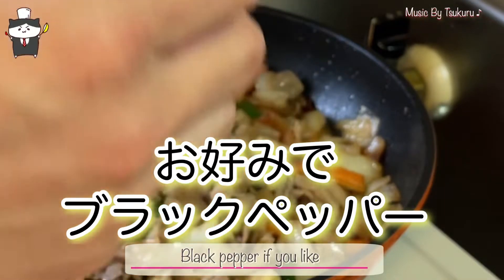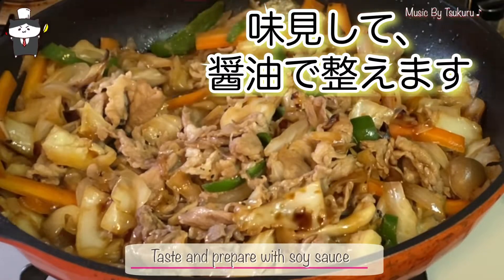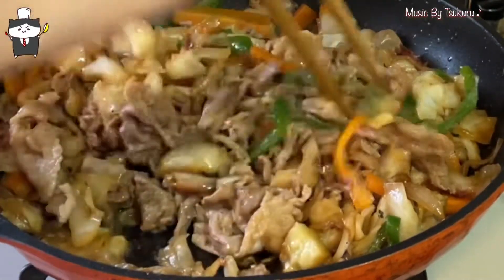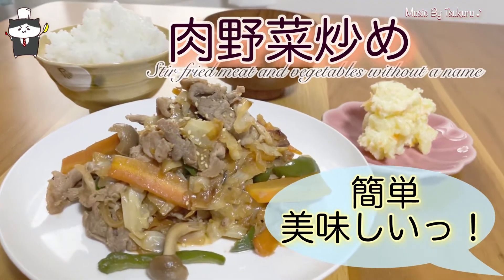I'm going to do my best. I'm going to try to put it in and then remove it. I'll remove it. We'll see you next time.